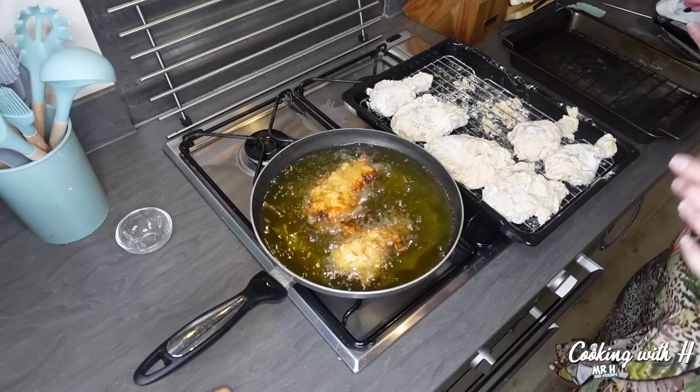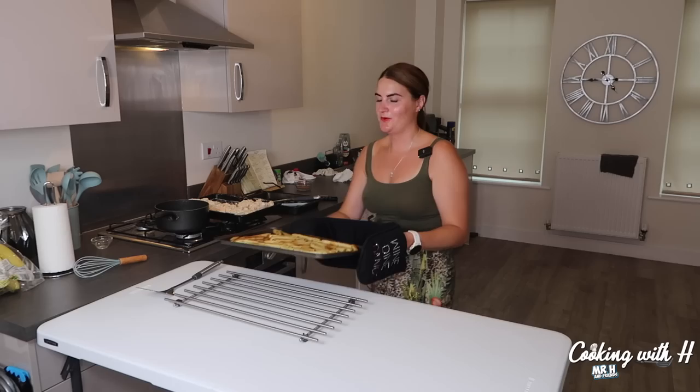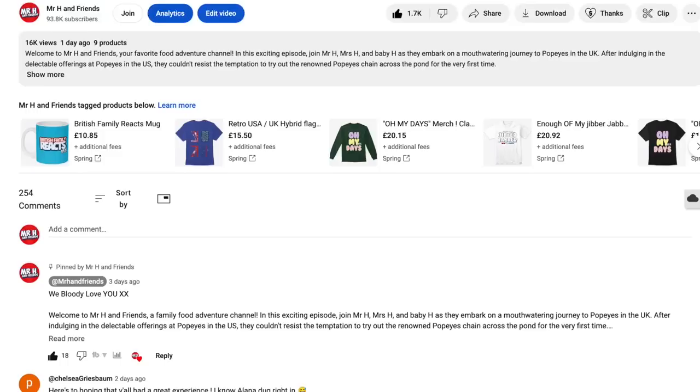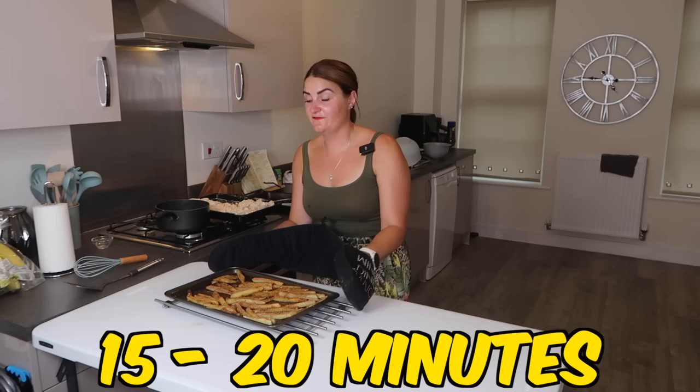There's a slight bit of burn on the chicken — it needs to reach 165 inside. Something's wrong. The fries are ready to come out of the oven — they do smell good already. They look good too! Let us know in the comments if you've tried making this kind of recipe yourself. The fries are going back in the oven for another 15 to 20 minutes.